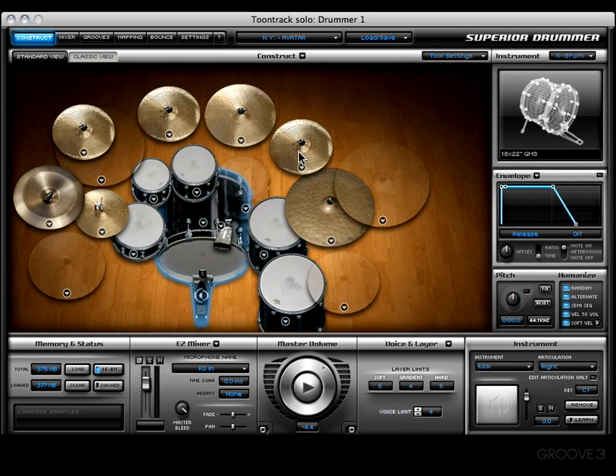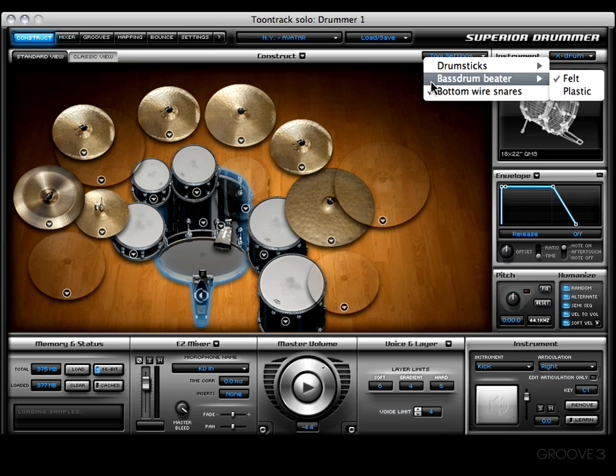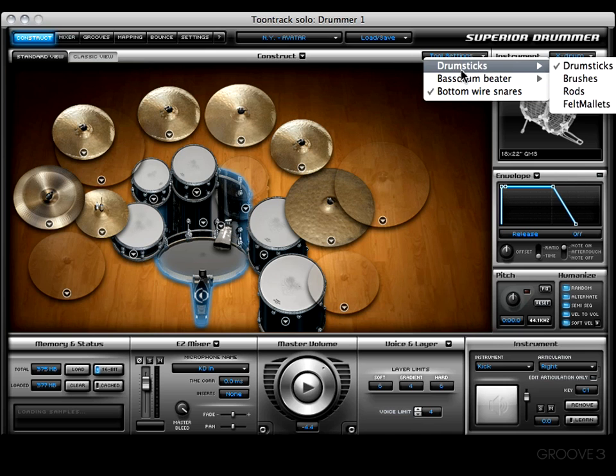Hey y'all, welcome back. In this video I want to cover this drop-down menu — the Tool Settings window. All you have to do to access it is simply click on it. This window will vary in appearance and what it can offer based on the library you have at the moment.